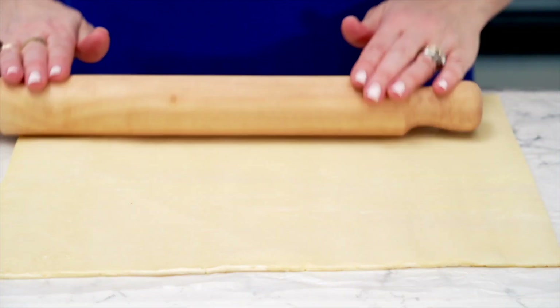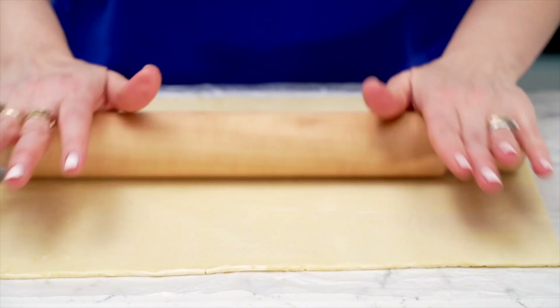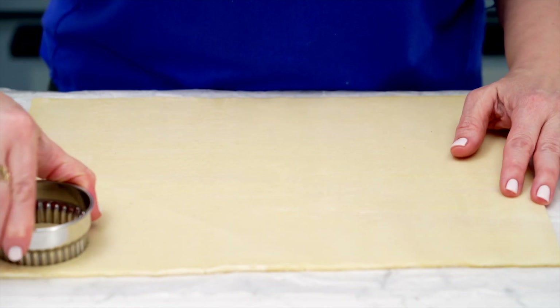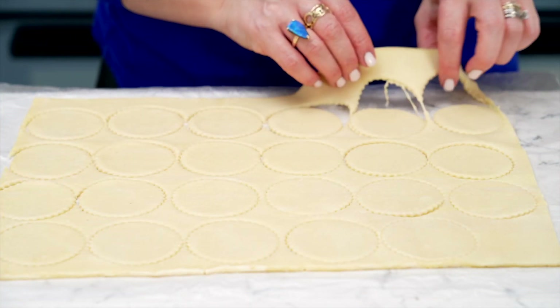So I started with a store-bought puff pastry sheet and rolled it out slightly to create a smooth base for our mini strawberry puffs. Once that's done, I cut out the rounds from the pastry and remove those scraps from around the cutouts.